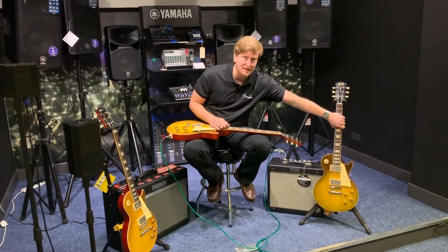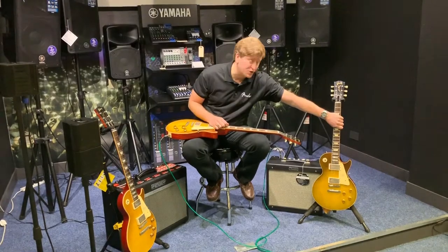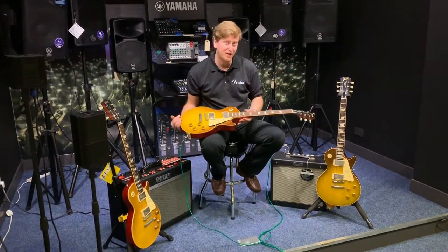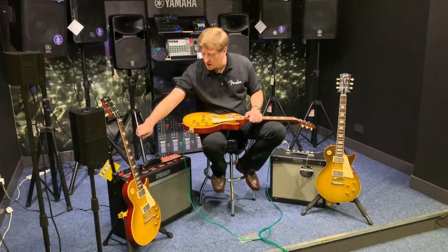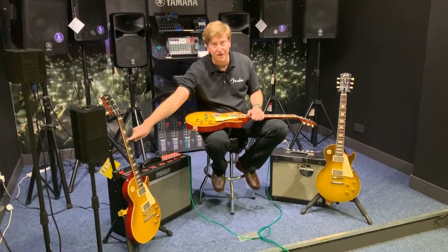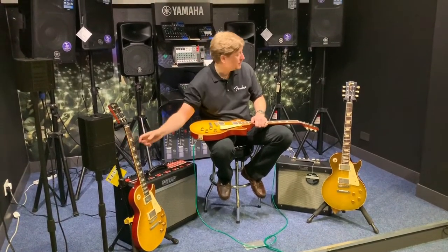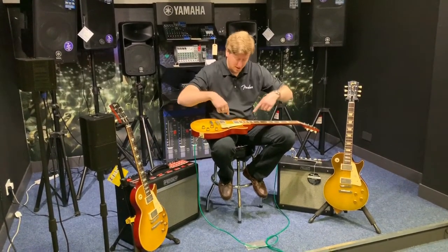We've got the brand new 1959 60th Anniversary Les Paul, we've got a '58 which I was just playing in the previous video, and I've also got the Lemon Drop finish on my '59 — not a '58, sorry. This is a '59 as well; we've got two '59s and a '58.